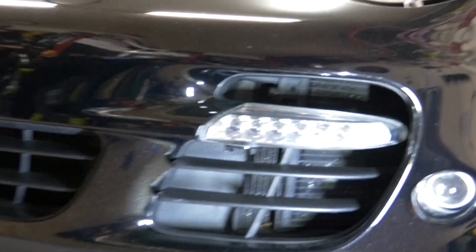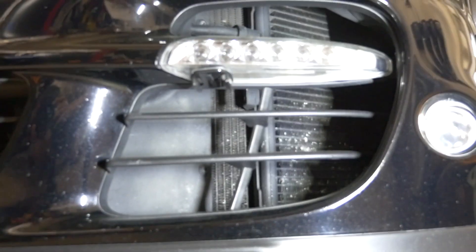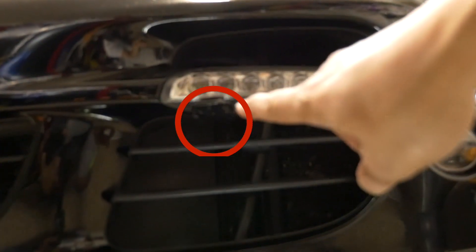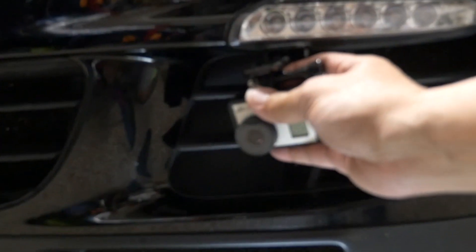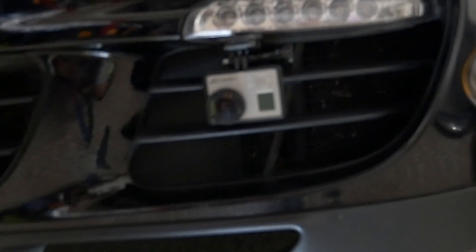On the outside I also have this attachment mount — a GoPro mount — that I have stuck on the light right there. This just slides in; I can attach a GoPro like this, it just slides right in, just like that.